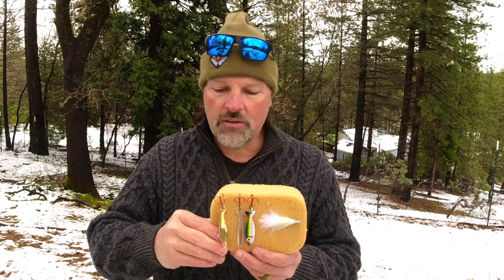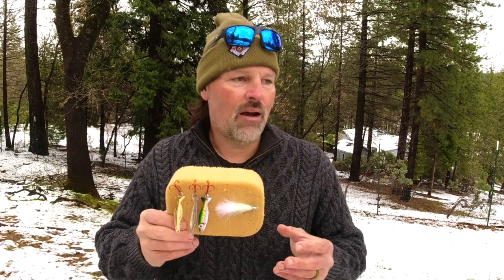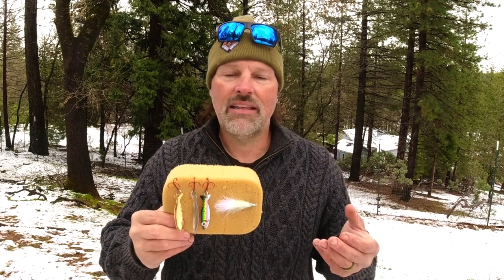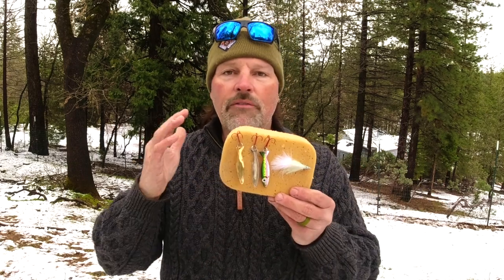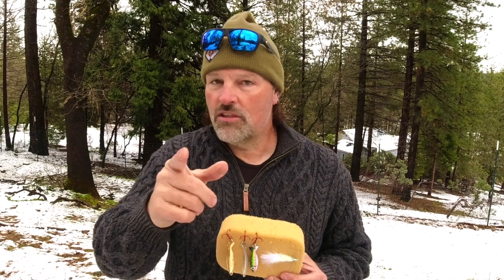So the Speed Spoons and the flies have been working well. I've played with my plugs — Yozuris, Rapalas, stuff like that, the Maglip — but the Maglip bite slowed down. I haven't gotten anything on plugs. It's been all about flies and spoons for me recently: spoons up top in the water column, flies just a little bit deeper, at speed 2.7 to 3.5. If you're dealing with stained water, don't let it affect your thinking.